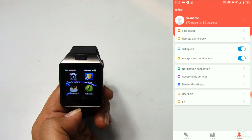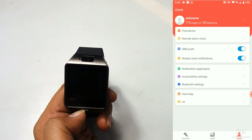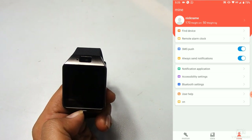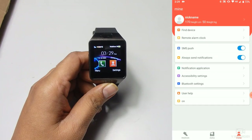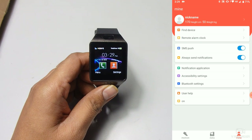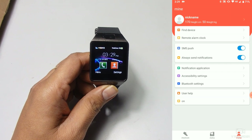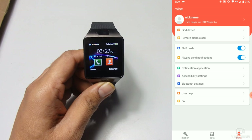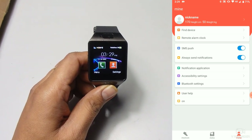The notification feature is the most useful — you can allow notifications from whatever apps you want, like WhatsApp or Facebook. You can also disable notifications for specific apps. There are also accessibility settings, Bluetooth settings, user help, and a firmware update option for new version updates. Overall this watch is very useful — you can insert a SIM card and SD card, make calls, and control your phone through the smart watch. If you like our video please share and subscribe, thank you.